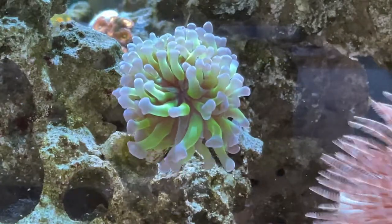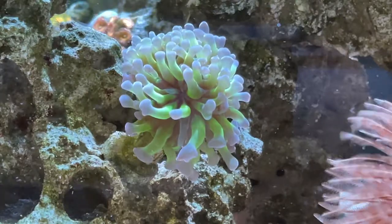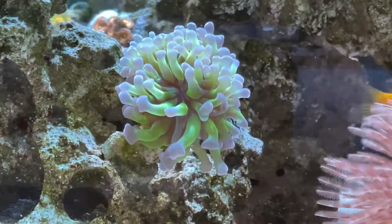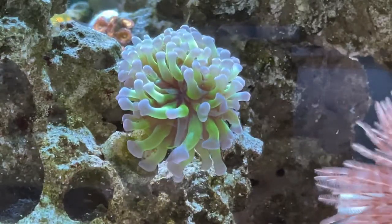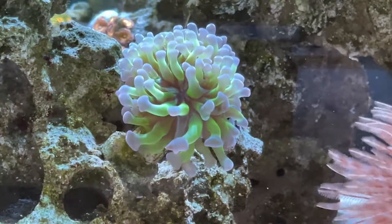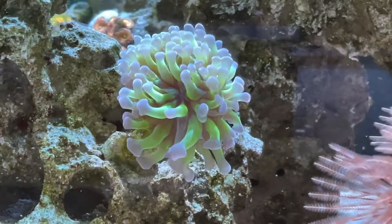It likes lower flow and lower light like most LPS, but I have this one mounted on the side of my rock for good flow and it's been loving it. Before, when the feather duster was closer — you can see it jutting into the frame — this thing was sending out sweeper tentacles like crazy, just wanting to sting its neighbor. But now it's happy and doing great.